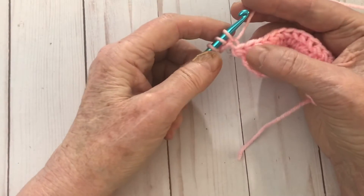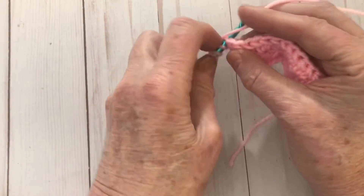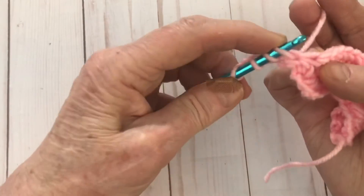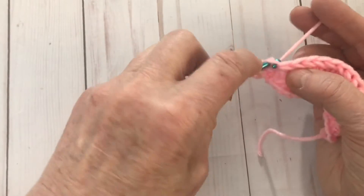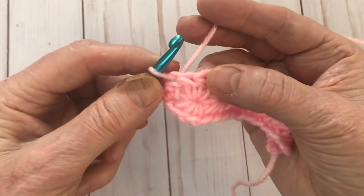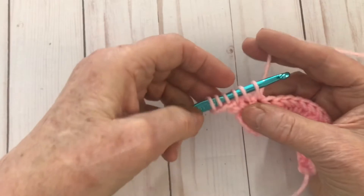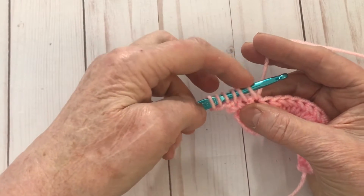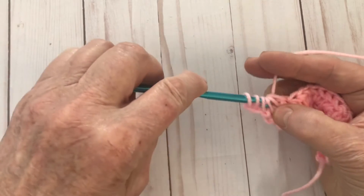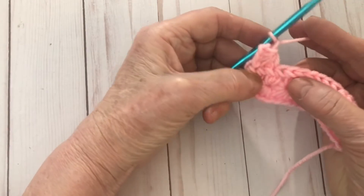Then we're going to go into the first stitch and pull up a loop, then into the next stitch and pull up a loop — one, two, three, four, five. Then into the next stitch and pull up a loop — six. Only the first star that we make uses up those chains at the beginning of the row. So that helps us make our star. See how it's going up nice and straight? Now of course for the next star we're going to be going into that eye.